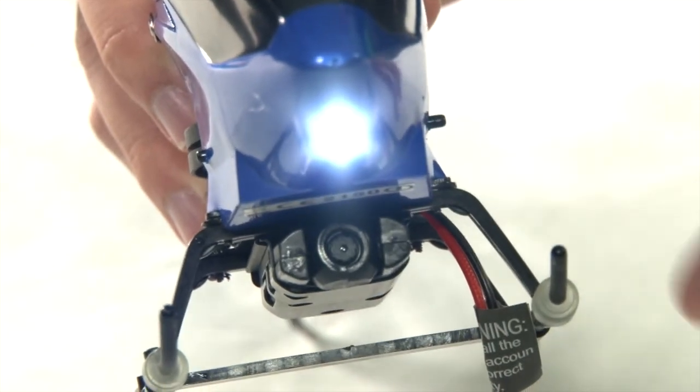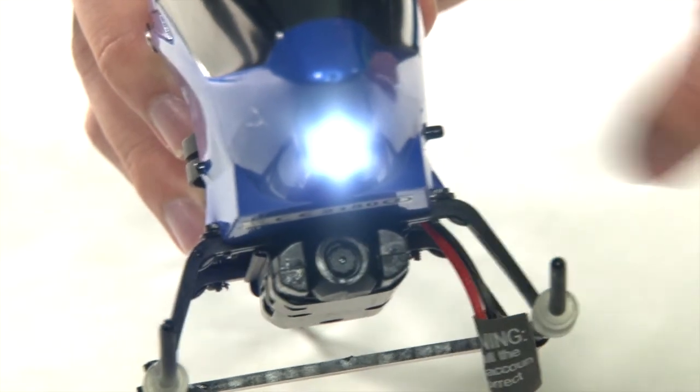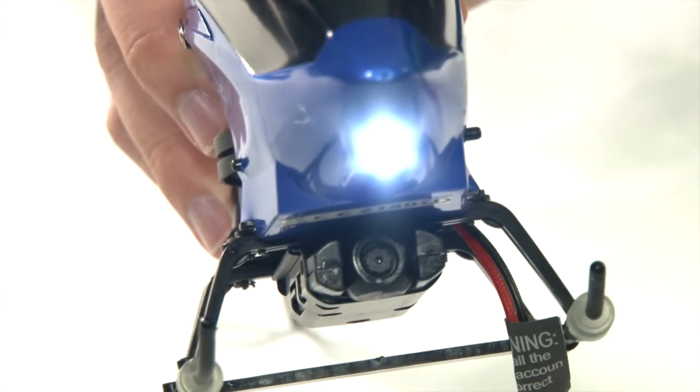It's powered by a rechargeable lithium battery, giving up to 7 minutes of operation on one charge, for hundreds of photos or up to 3 minutes of video footage.